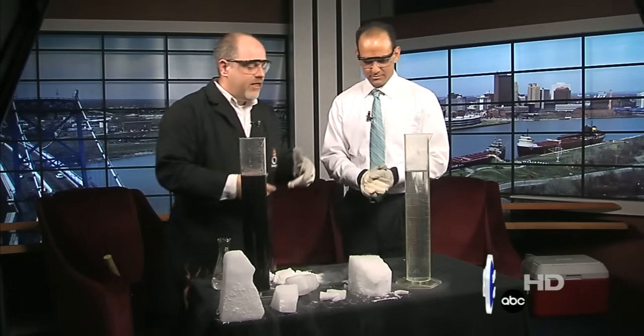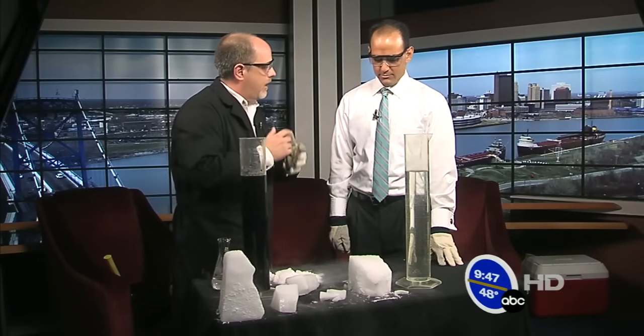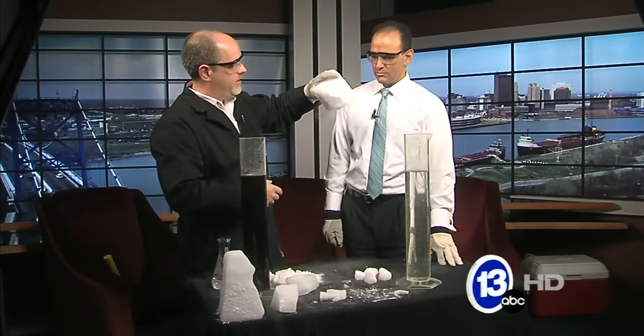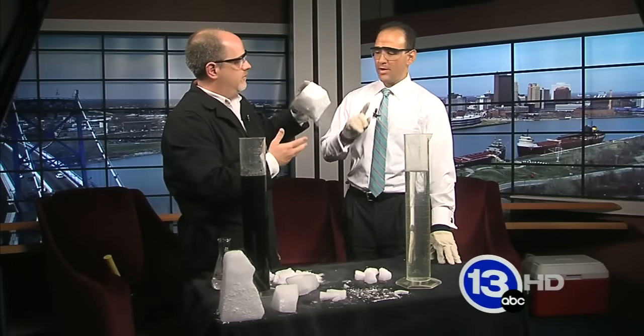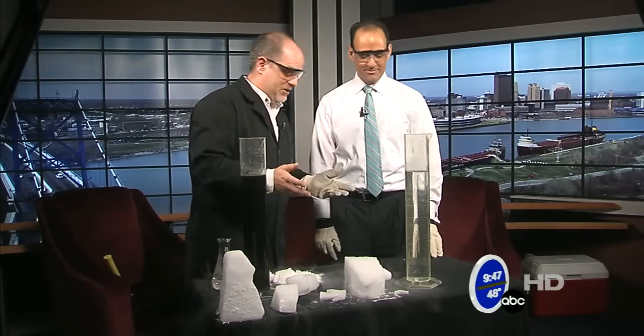The neat thing about dry ice and where it gets its name from is that it never changes to a liquid at atmospheric pressure. It changes directly from a solid to a gas — and so you can see that... "Hypo-trans-vaporation?" Really? I've never heard of that. We call it sublimation.